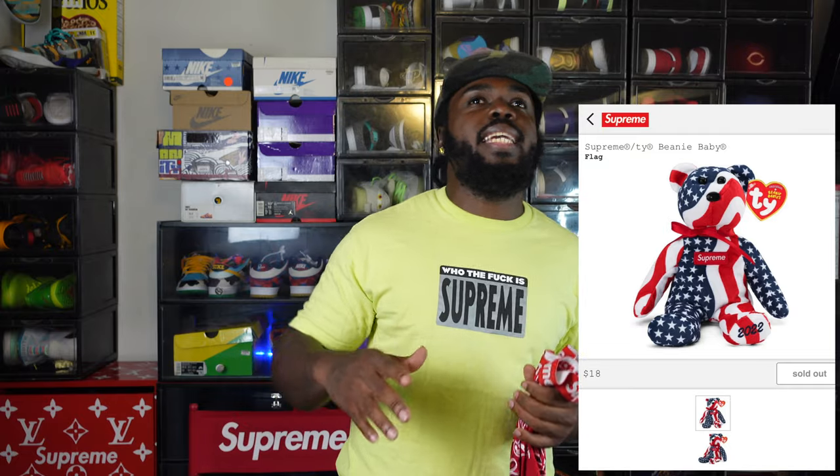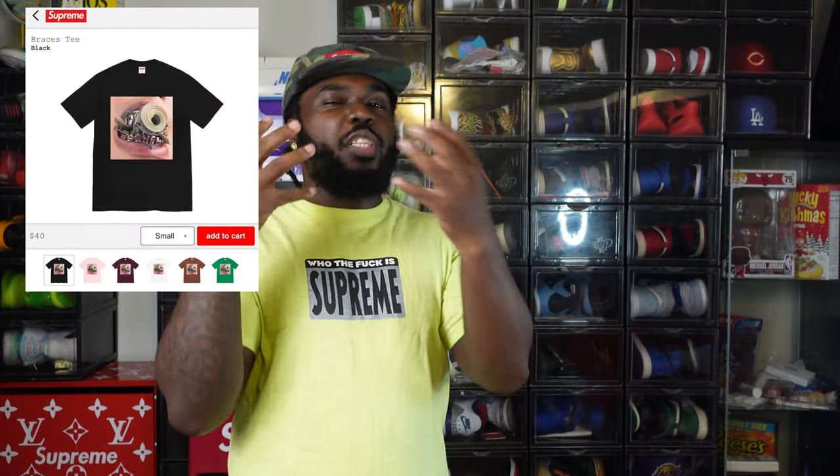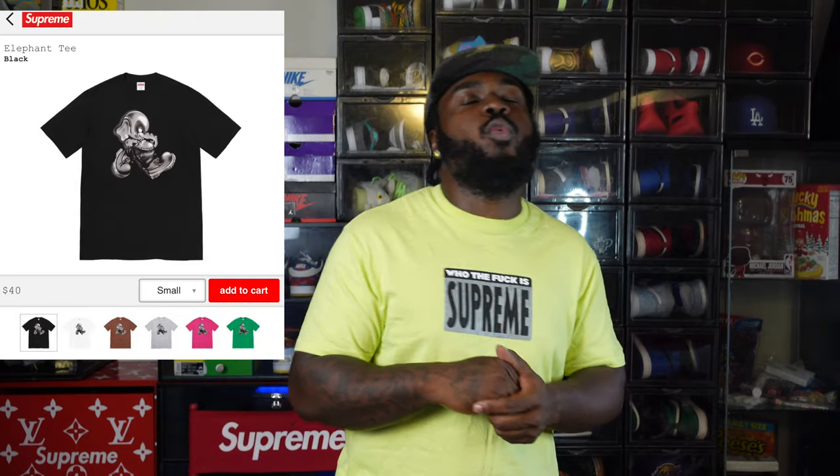Let me know in the comments what you copped or were looking to cop. I didn't know the Beanie Baby American flag teddy bear was going to be so popular — I would have grabbed that. There's also a tee with a guy with braces and a mouth full of hundred dollar bills that's still available. Another tee is the Slap Shot tee with a Supreme logo, and there's an elephant tee with a big elephant face and some Timberland boots — that one's pretty dope too. Everything I just named is still on the Supreme website.